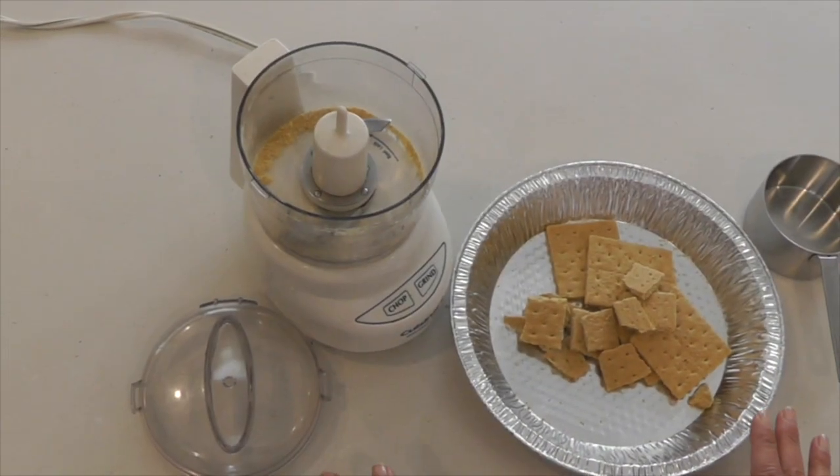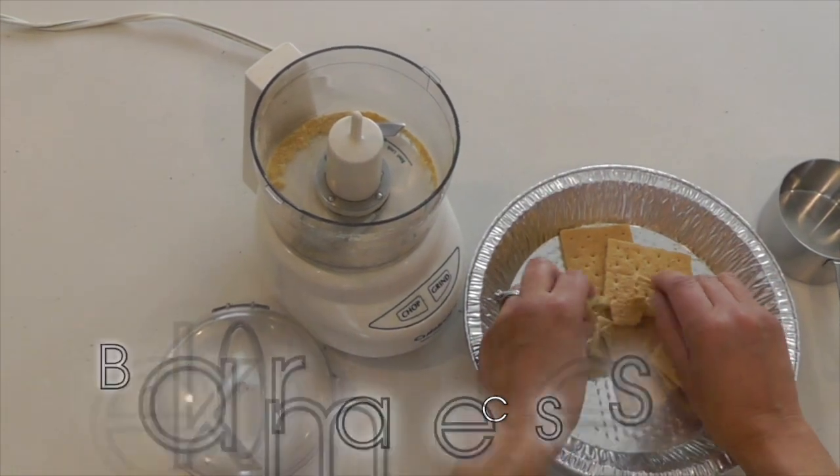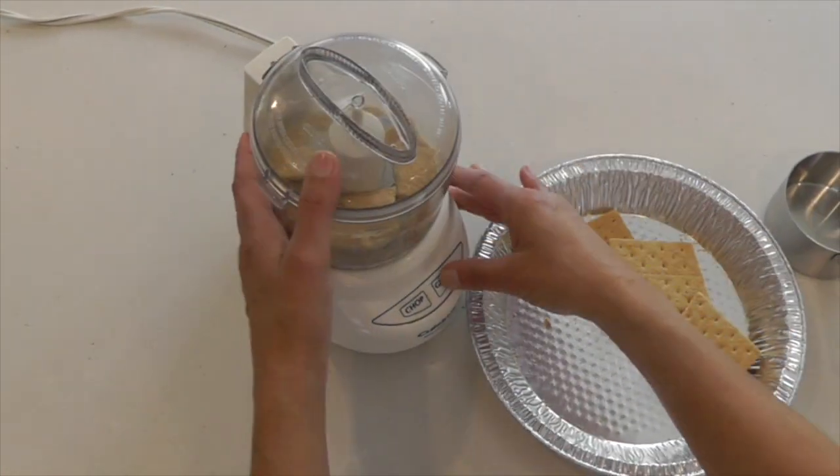Another quick way to make graham cracker crumbs is using a food processor, or I happen to have a little mini prep. So you're just going to break them up, drop them in, close it, and grind it.